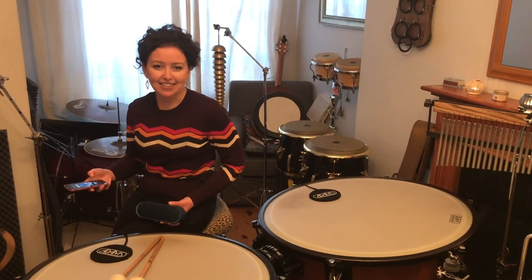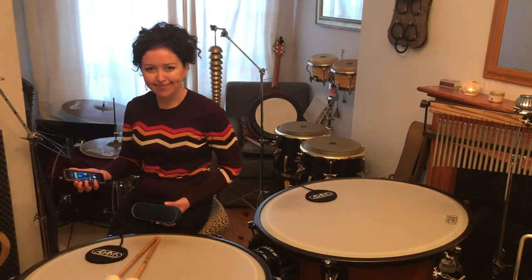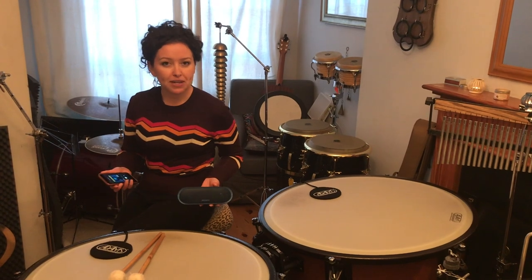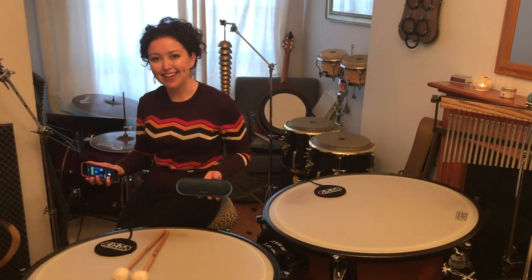If you want to listen to some more music, one of my favourite pieces to listen to is Sabre Dance by Khachaturian, and you can hear it here. Listen out for the timpani playing on the beat, the snare drum playing off beats, while the xylophone takes the melody.